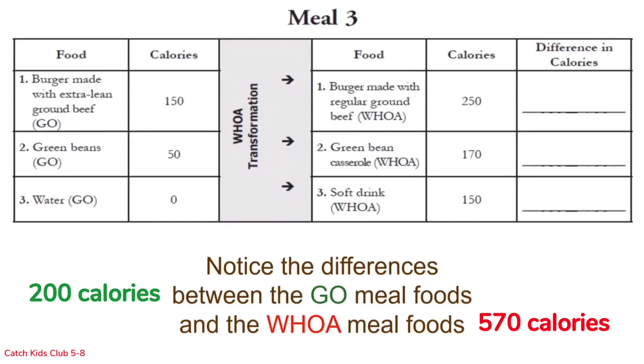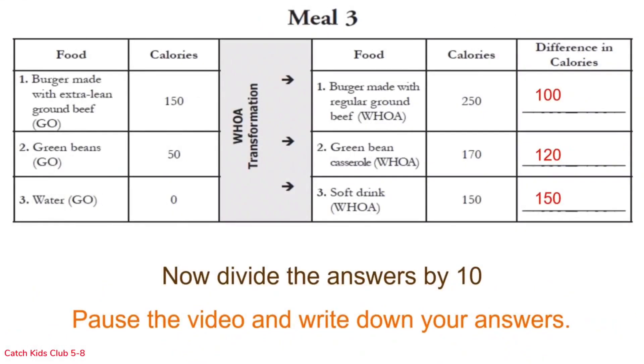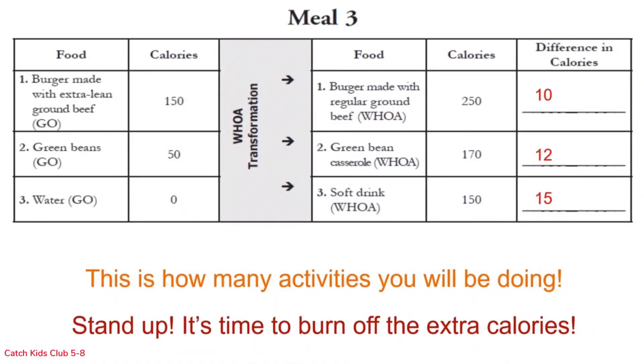Let's move on to the math. Find the differences in the calories on each row, pause the video and write down your answers. Now divide each answer by 10 and pause the video to write down your answers.